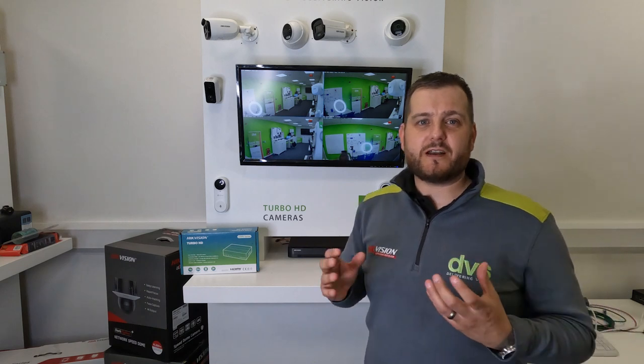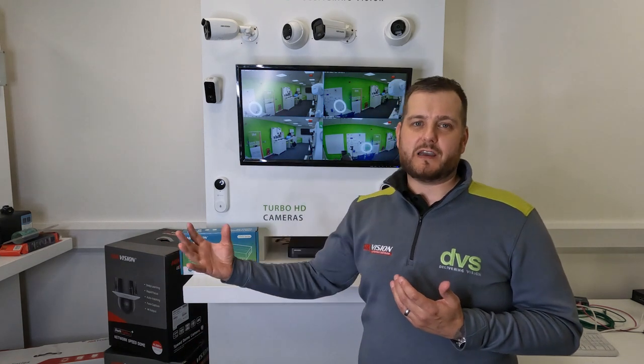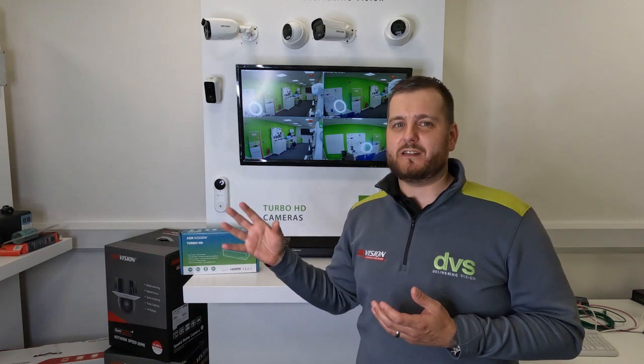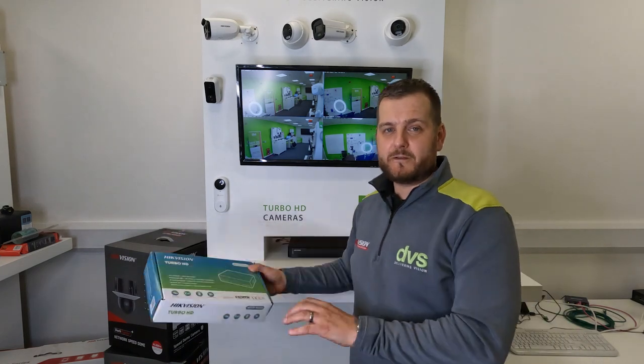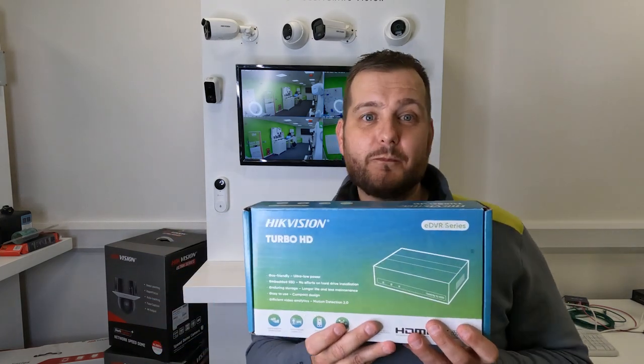This eDVR is brand new technology from our premium partner, Hikvision. Over the last couple of years, given feedback from us, installers and the marketplace, they've developed a new solution primarily aimed at the residential market, but it could be used anywhere. It's not solely for that market but does have a big benefit there. Without further ado, let's take a look at what's in the box.